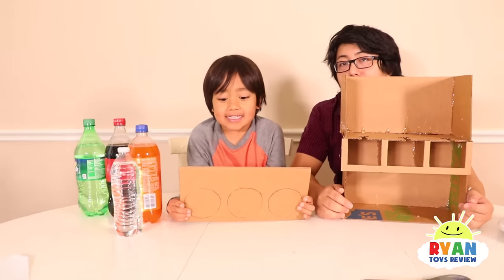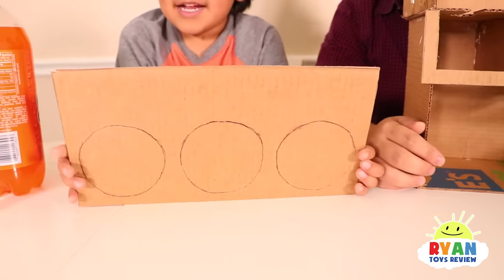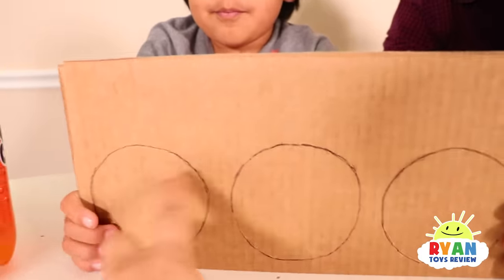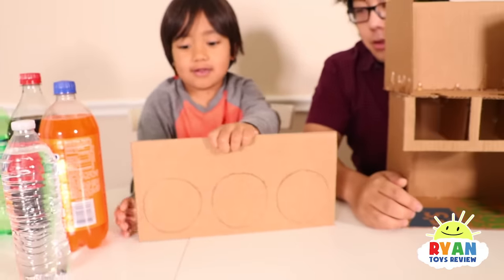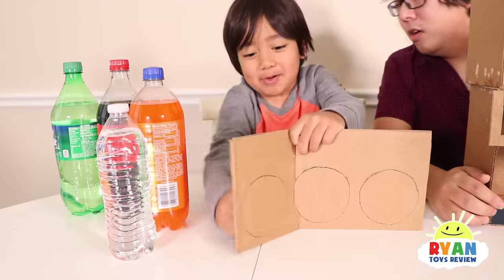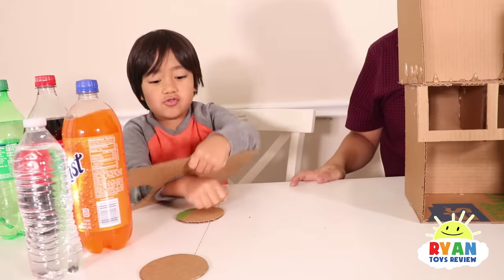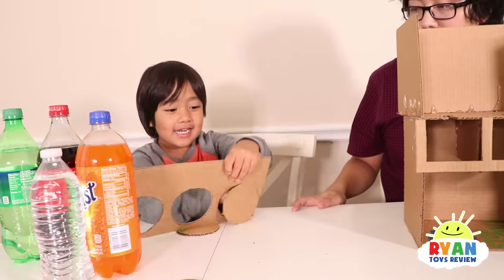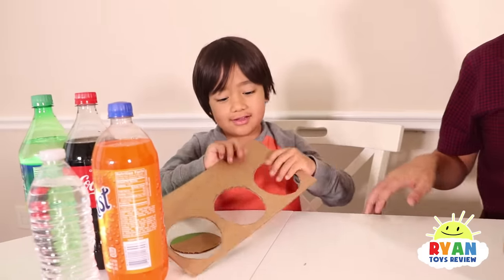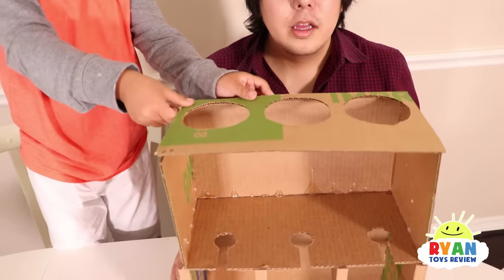Now you need to cut a rectangular piece with three circles. So you need to get a scissor and then cut three circles. But we actually pre-cut ours, so Ryan just has to cut them out. There you go. So where does that piece go? Right here. That's right.